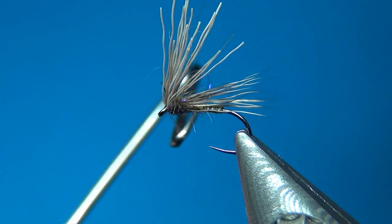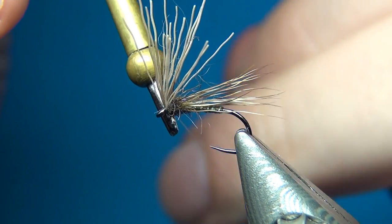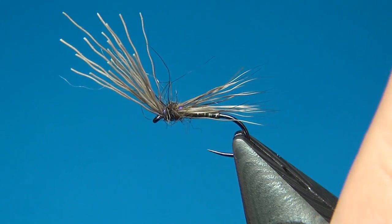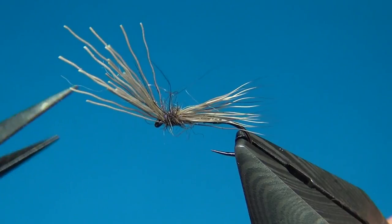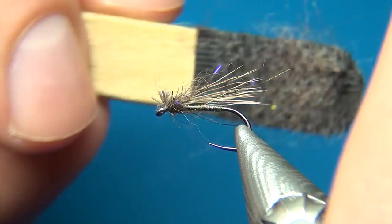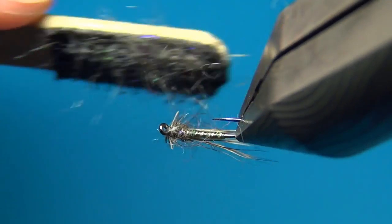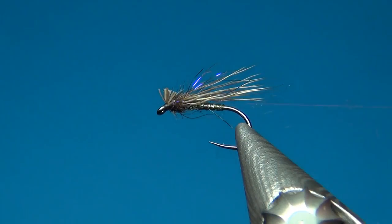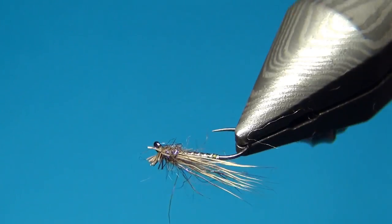Take your whip finish — three turns right behind the eye, pull tight and cut off. Now we have these ends that are a bit too long and I'm going to cut these at a slight angle. Then we can brush out a little bit of this dubbing, mixing it with the deer hair. This is going to make the fly look a little bit more alive. So there we have a small deer hair caddis.